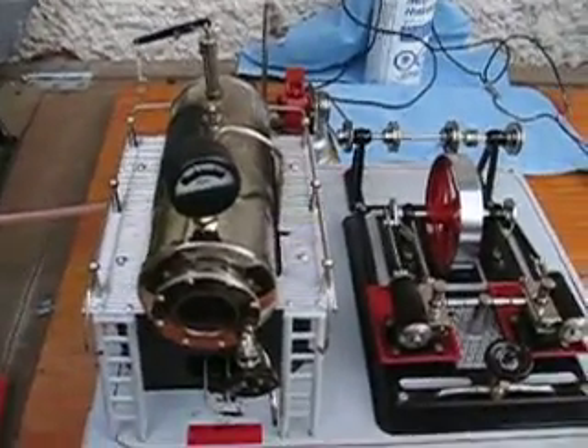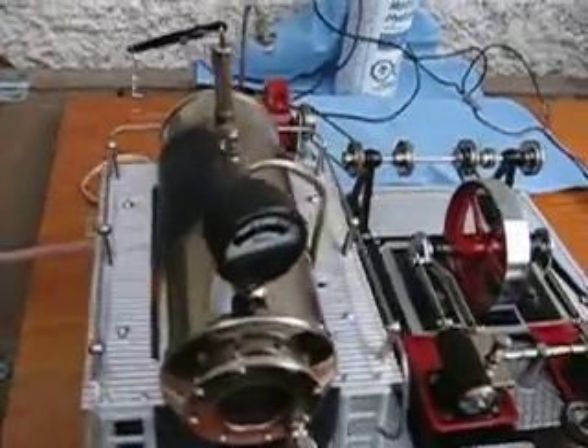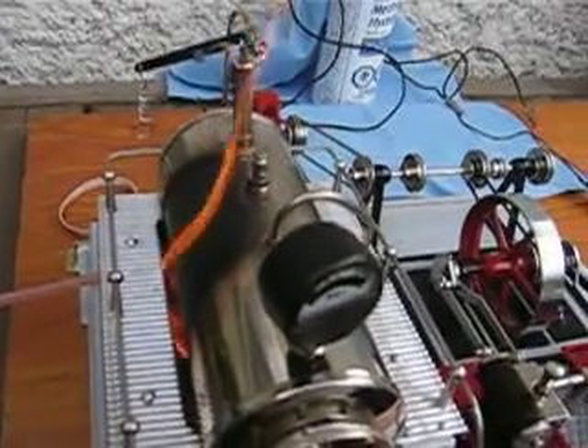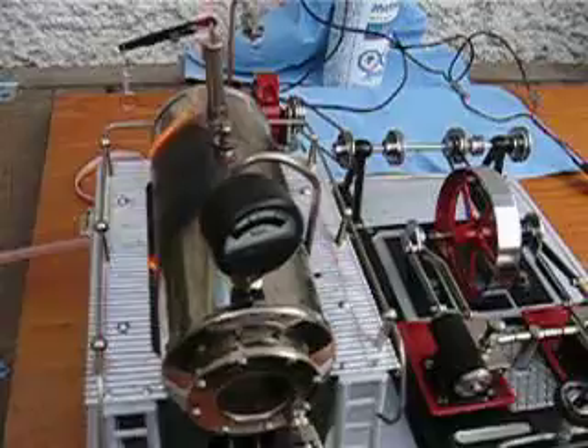We're just warming up to do a run on pure isopropyl alcohol. As you can see it runs, burns very dirty, and I've got a huge flame there too. Wow.